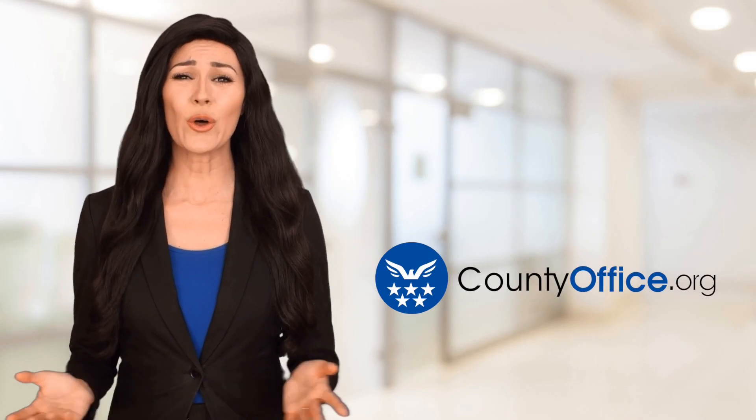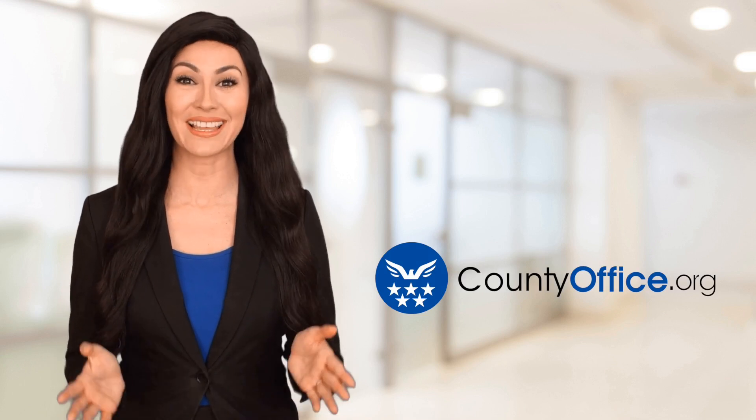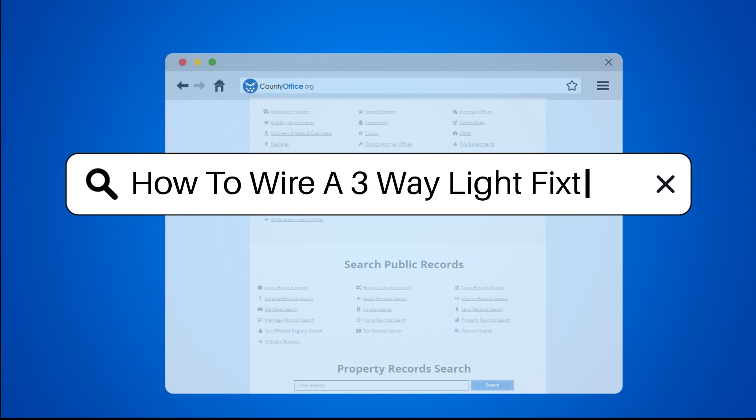Welcome to County Office, your ultimate guide to local government services and public records. How to Wire a Three-Way Light Fixture.